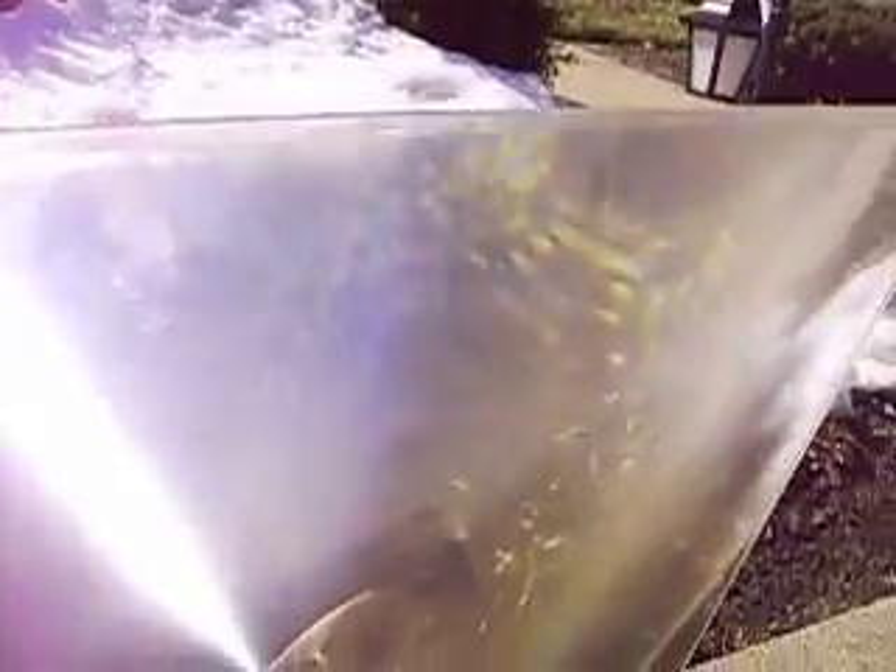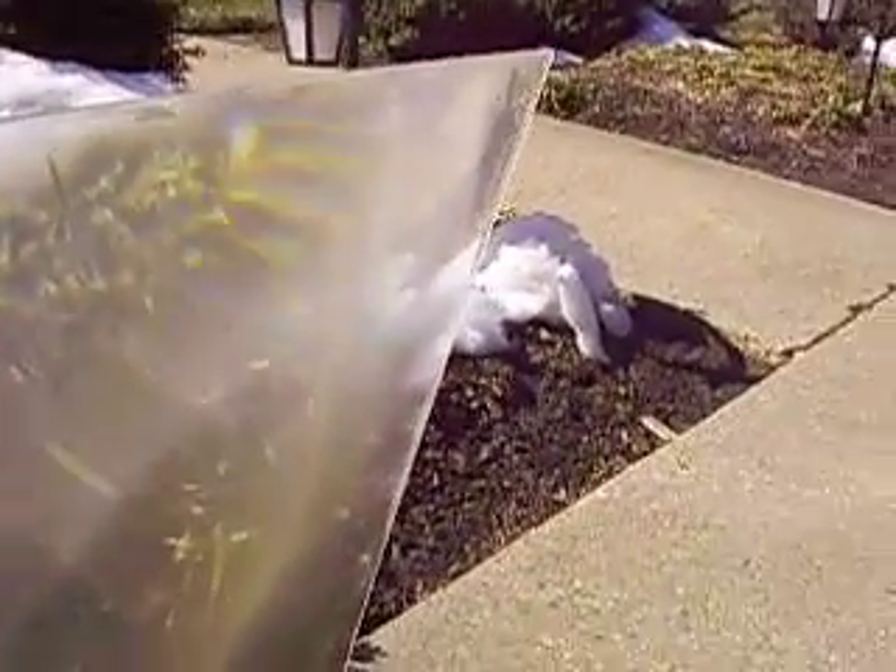Alrighty, that's the Fresnel lens. Get you one and start experimenting. Fry eggs - and do not fry any bugs, because bugs are our friends.